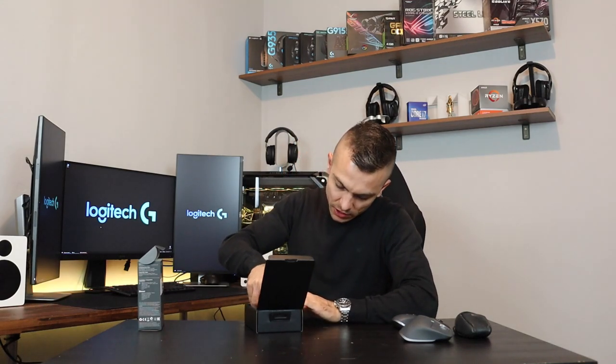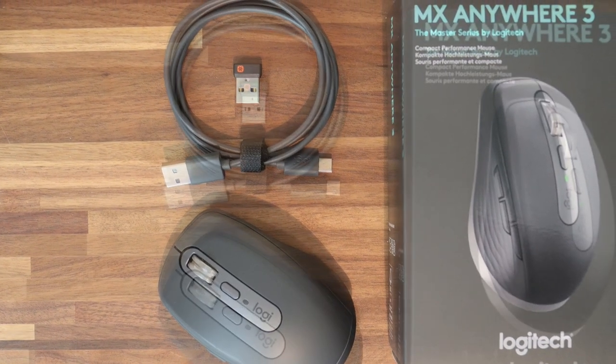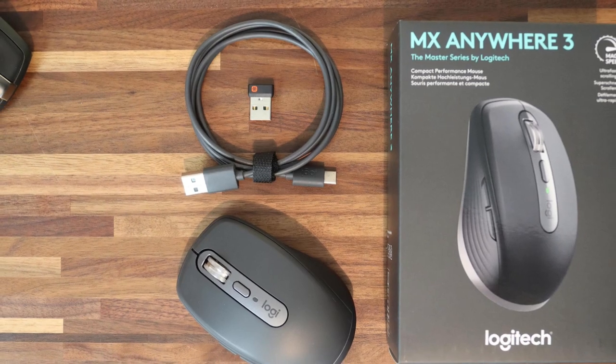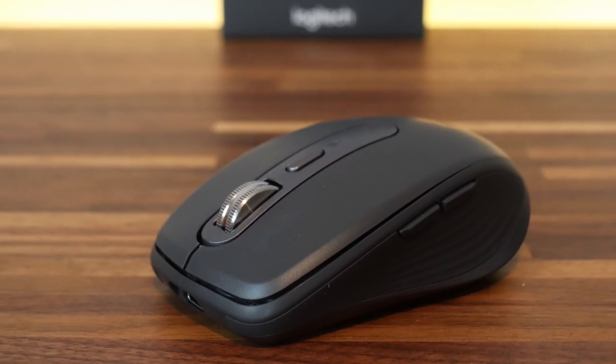It actually looks pretty similar to the old one, but let's check — we have the unifying receiver, some papers, and USB Type-C connectivity. Logitech is really moving forward with the connectivity part, advancing with their wireless reliability. They are finally evolving and placing Type-C into all of their wireless peripherals, and this is really nice to see. I'm really glad that Logitech is going a step forward, even though they're constantly going forward.